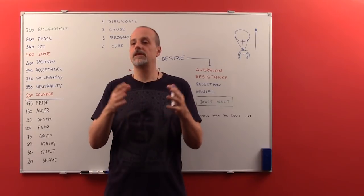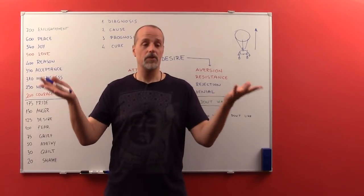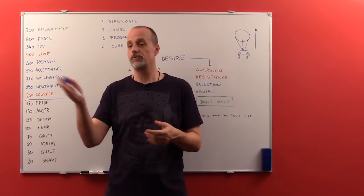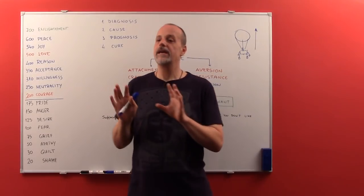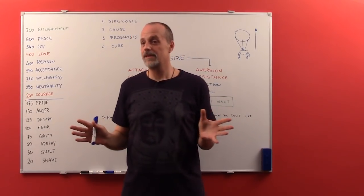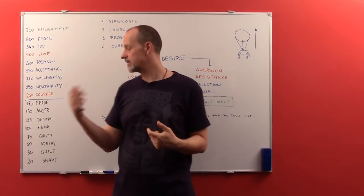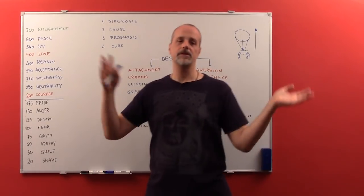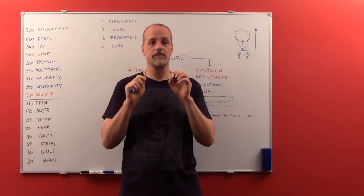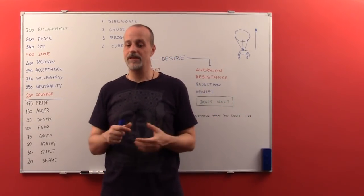Maybe not in every situation are all three options viable. If you don't like your boss, leaving the situation means quitting your job — and maybe that's something you prefer. Can you change it? If you can't, then accept it. Everything else is madness. By complaining that you wish things were different, you are just creating anxiety, anger, desire, apathy, guilt, and shame. But first try to change it; if you can't change it, can you accept it? If you can't accept it, then leave the situation. Everything else is pure madness.